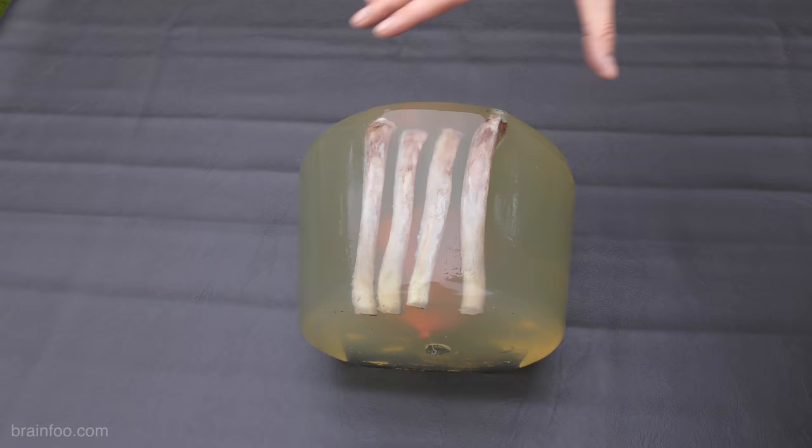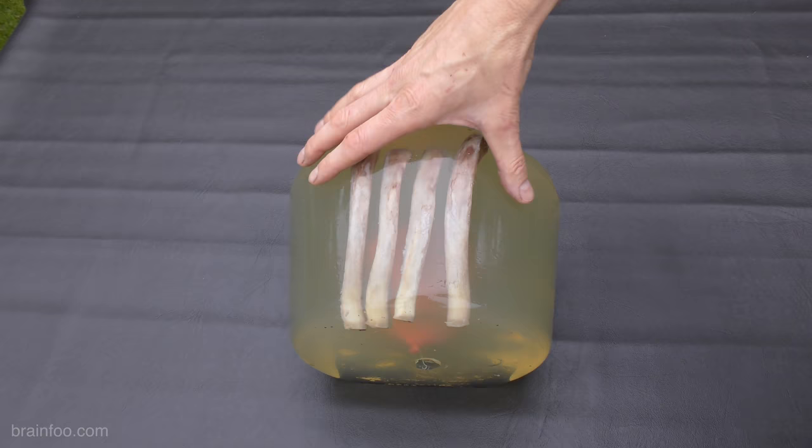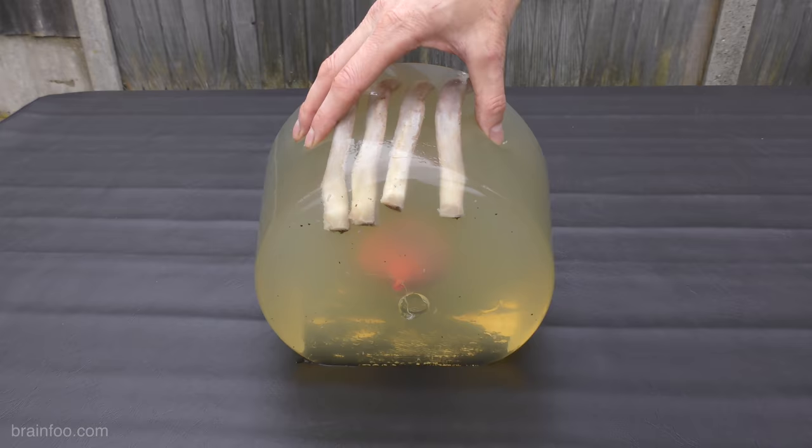But what if the hammer missed the old melon and hit us on the chest instead? Let's find out. We've got a 10% FBI grade ballistic gel mix with some real pork ribs, and just to make things a little bit more interesting, a fake heart made from a balloon with some dye in it. If the shock wave manages to break these ribs and rupture that, we'll have some indication of the sort of damage that's taken place.